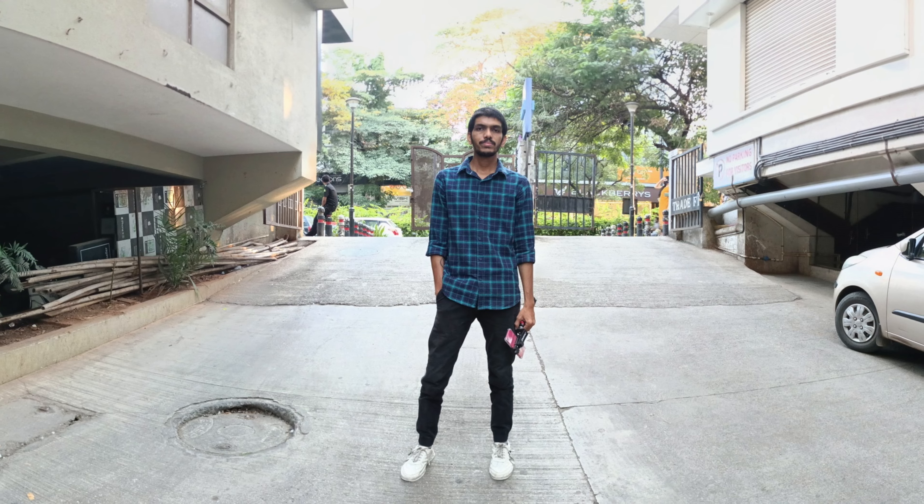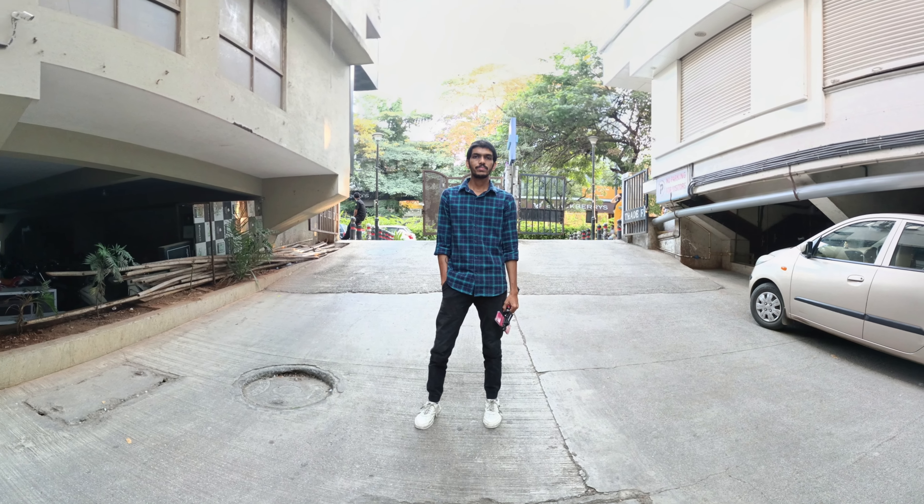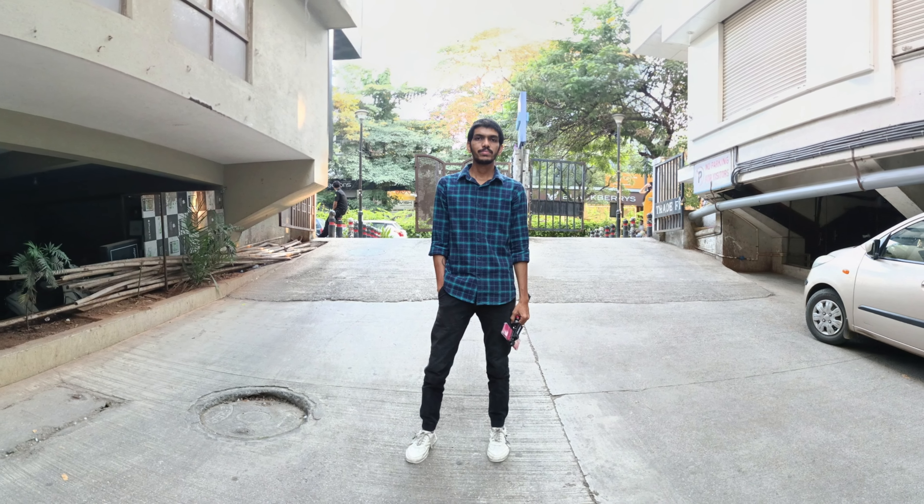I also checked out the panorama mode, and it was awesome. As you're seeing on screen, you just select the option and the gimbal automatically takes nine photos and stitches them together into one single photo. You won't notice any stitches at all — the photo quality is so good you can't tell it's made from nine separate photos. The panorama shot from this gimbal is great.